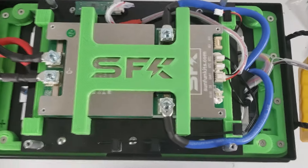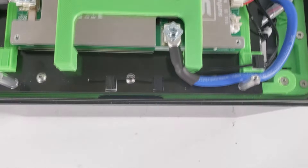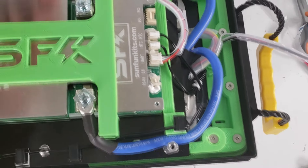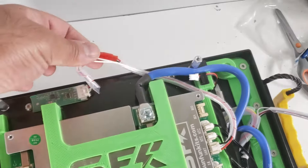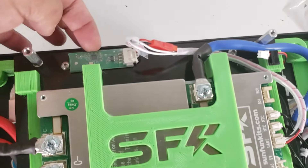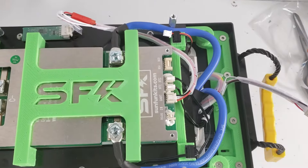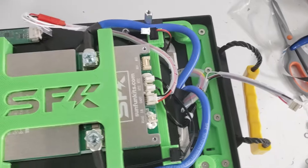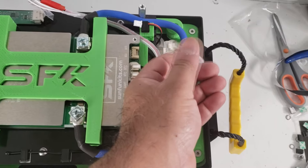We've attached the second temperature probe for case ambient temperature and the first for cell terminal temperature. The Bluetooth adapter is secured with double-sided sticky tape over to the side — that's the wire used to control Bluetooth on/off. The next step is attaching the lid and connecting the active balancer connector. The BMS main connector is still not connected — that stays last.